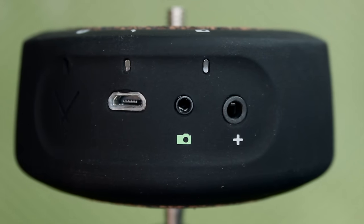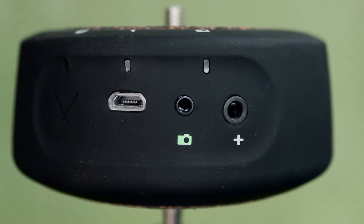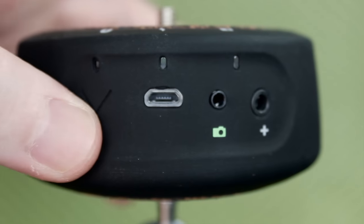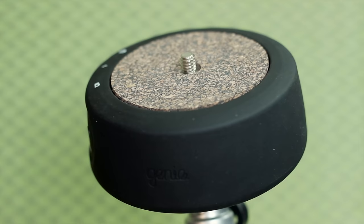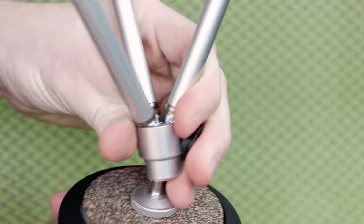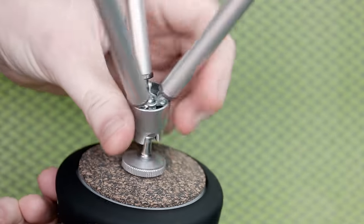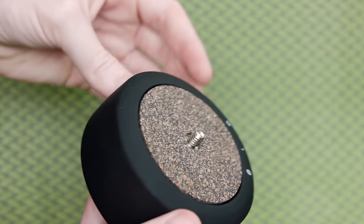It's just a little round hockey puck, basically, that has a Bluetooth power button, a micro USB cable port for charging, a camera port, and a plus port — honestly don't know what the plus port does. It has a standard tripod screw mount for your camera, and on the back it has a threaded hole mount for your tripod plate, or there's a little adapter inside that you can unscrew and attach to the tripod base itself with the bigger threaded mount.